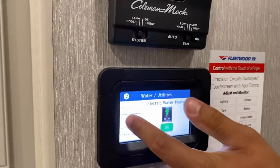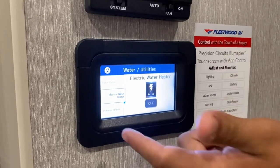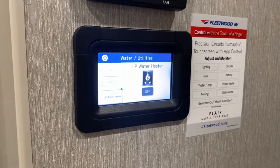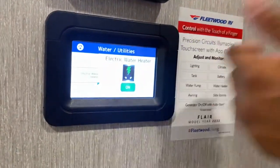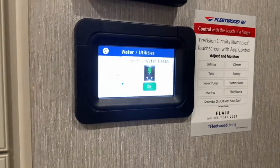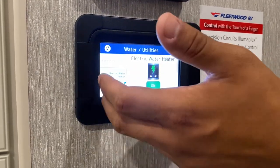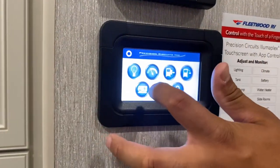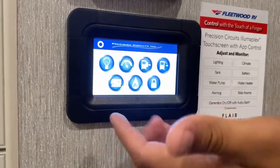The water heater is currently running on electric only — you can turn it off with a click. This button is for the liquid propane water heater, which is currently off. If you turn both electric and gas on at the same time, you'll heat your water faster. In about 5 to 10 minutes your water should be hot. From here you go back to the home screen.